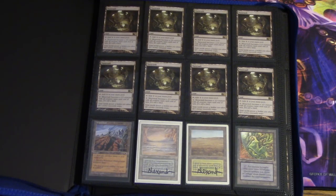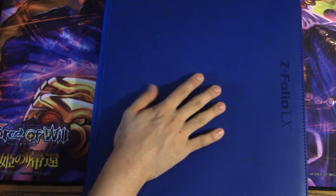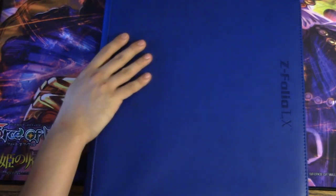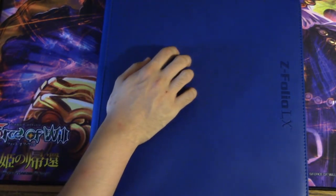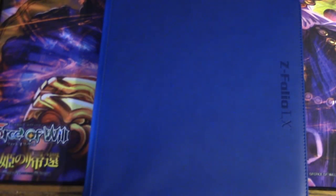I love this 4x4 binder — I'm probably just going to buy this type from now on. You don't need to take it to Friday Night Magic; take your Ultra Pro or Monster binders for trading. This binder is for the non-tradable stuff. I love this binder — bye guys.